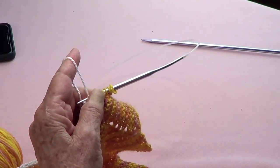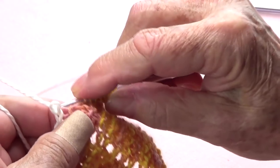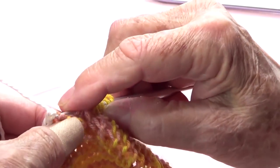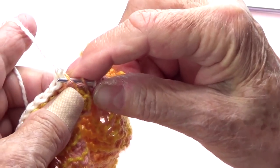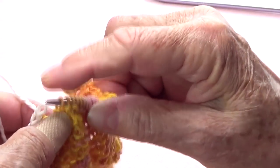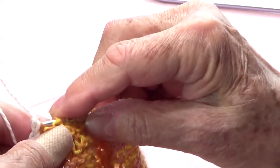Let me put this a little closer so you can see. Take off the provisional chain and put your stitches on your needle all the way to the end, picking up from back to front so they don't get twisted.